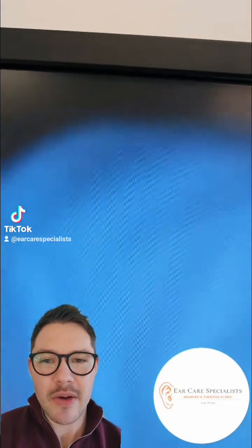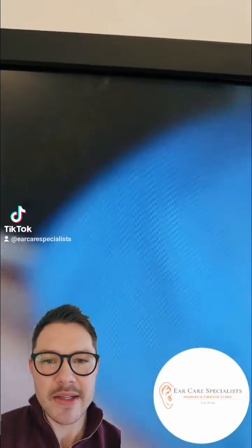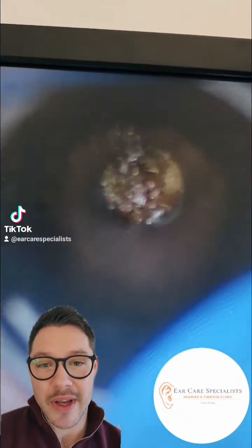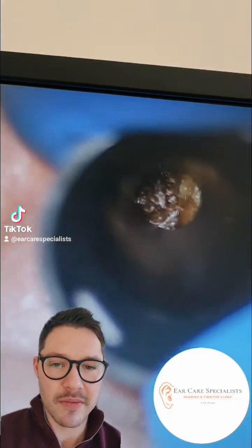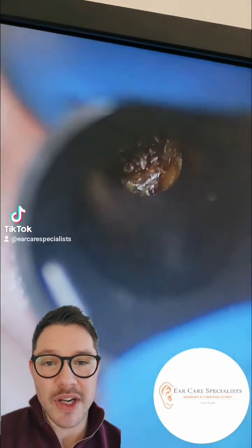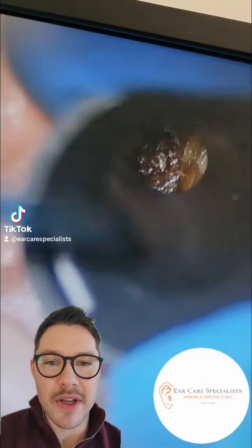I'm using an ENT operating microscope to visualize down these patients' ears. I'm projecting that video onto a screen after I've seen the patient and then I'm just videoing it from my phone, so I can actually improve the quality of these videos. The images are far better than this as I look.